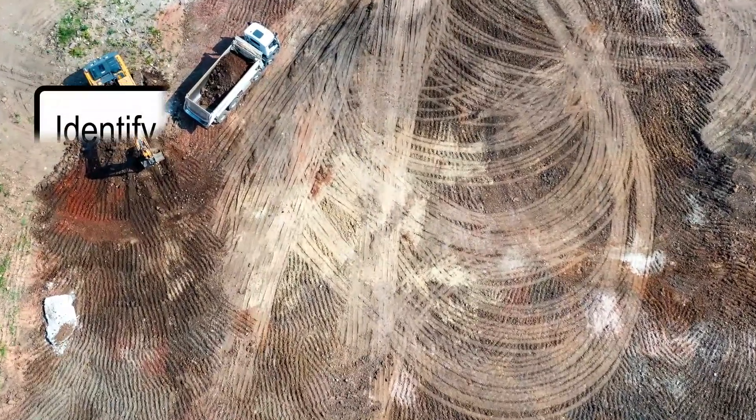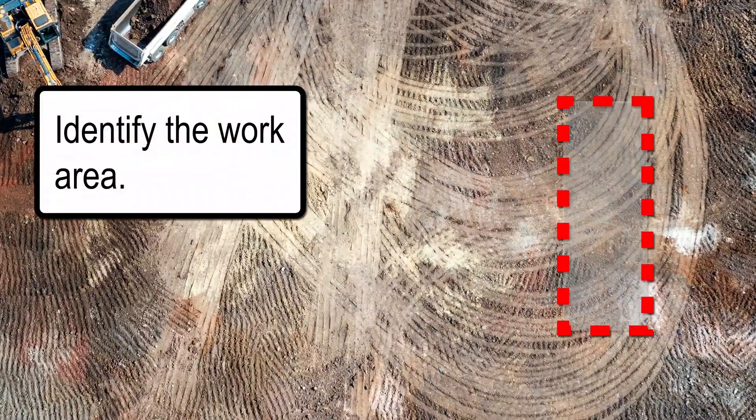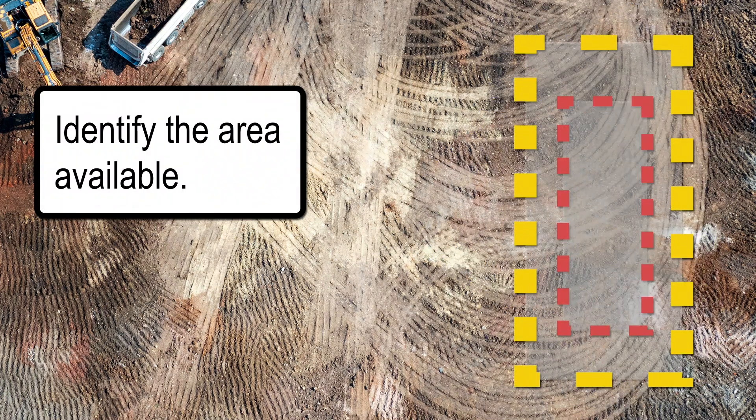The first step is to identify the work area itself. Then you want to identify the area you have available to remove soil for excavation. This will help determine if you need a wide excavation or perhaps a narrow trench.